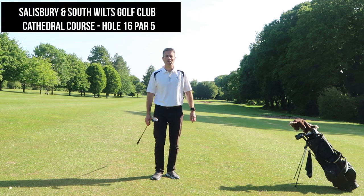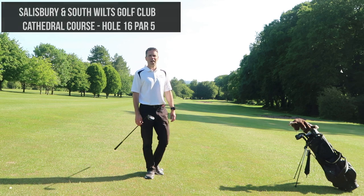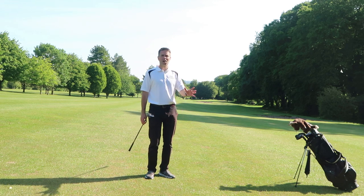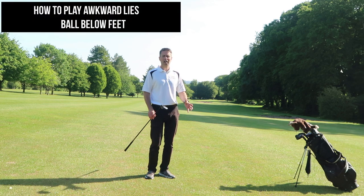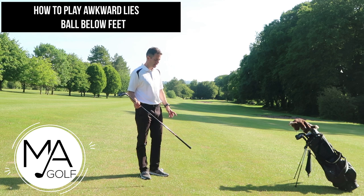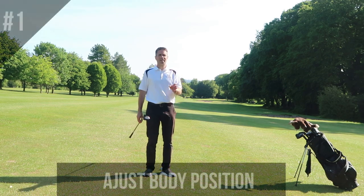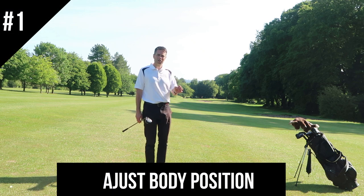Welcome to Salisbury South Wilts on this glorious morning. We're on the 16th hole — this is our third video in our series of awkward lies. Welcome to Mark Amy Golf. Let's get stuck in to what I think is one of the hardest: ball below the feet.